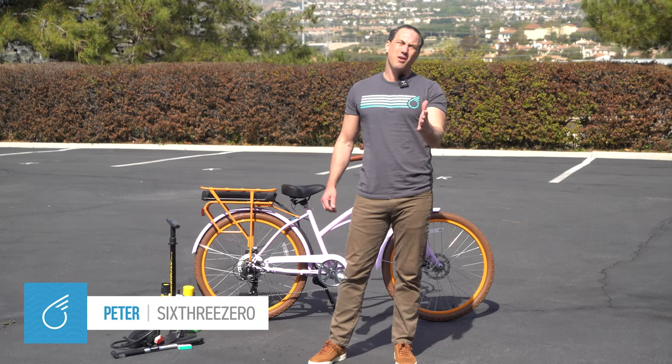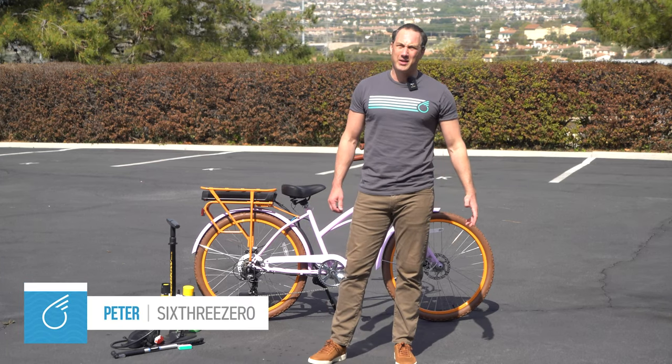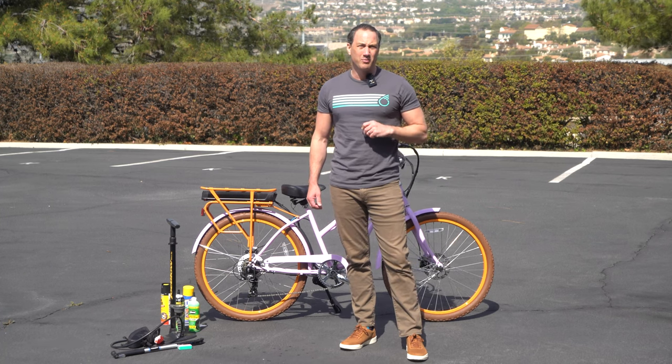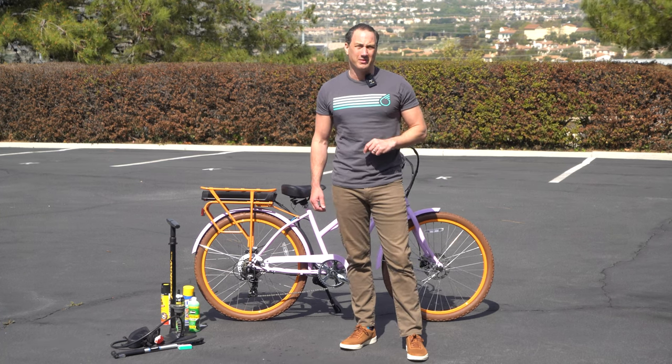Getting flats is really just part of riding a bike. It's going to happen eventually, most likely. So the best thing to do is to prevent it and to be prepared for when it happens. Let me show you how.